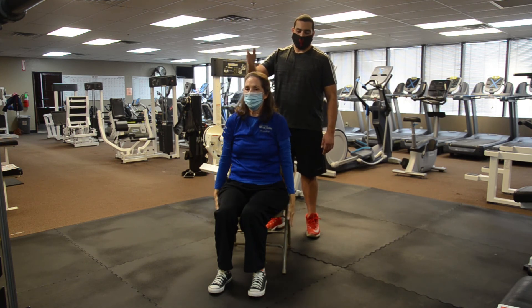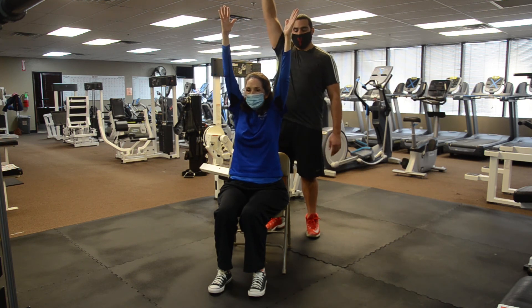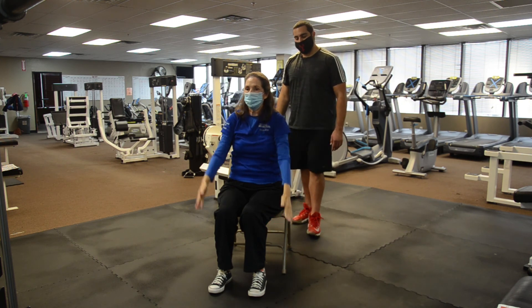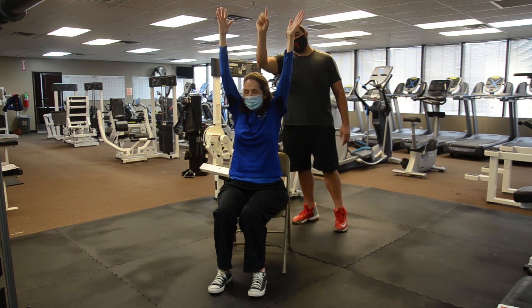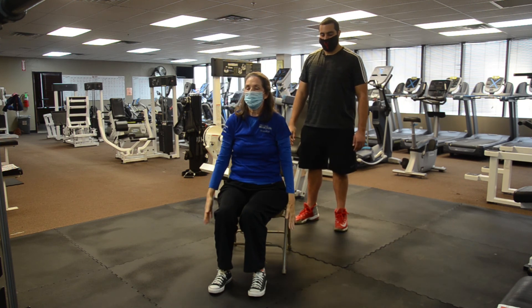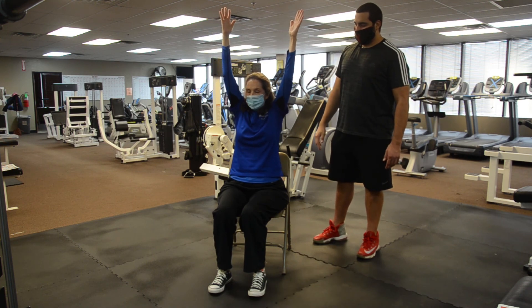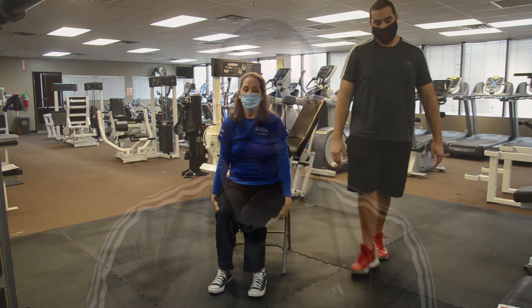Each time, try to come a little bit higher and higher with your reach and with coming backwards toward your ears. Each rep, try to increase your range of motion backwards and upwards. Good job — let's do one more. Good, and relax. Good job.